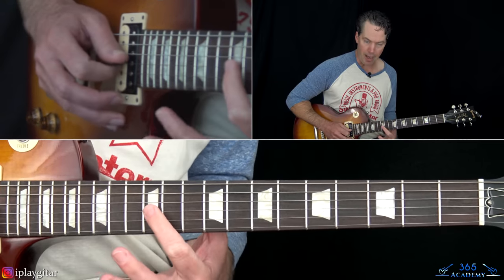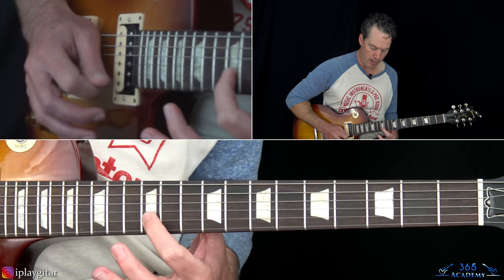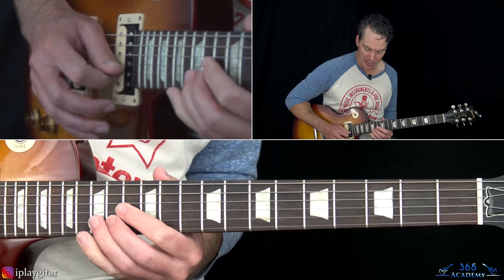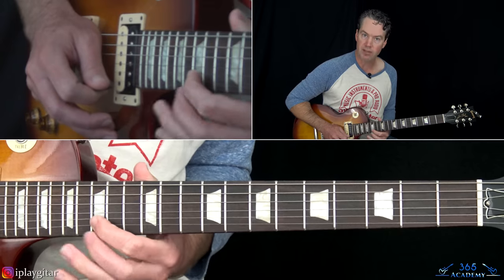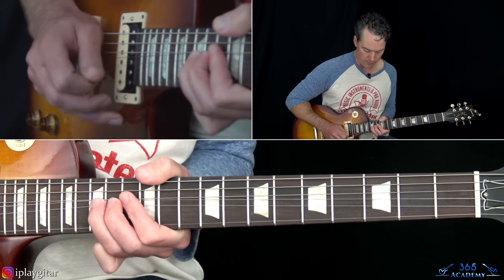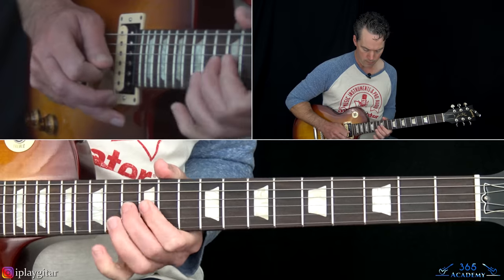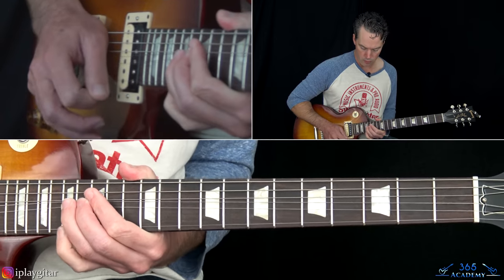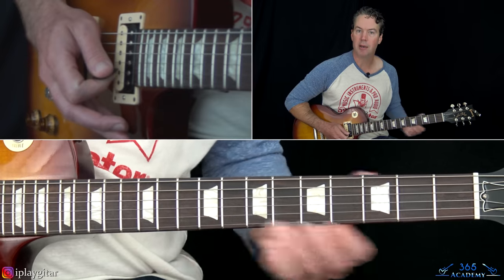Then at the very end we go back with a hammer from 12 to 13 on the G, then 12 on the B string, roll over to the 12 on the high string, then slide from 15 to 17 on the B string, over to 15 on the high E string, and then slide back down to 15 on the B. Then at the very end of the solo, there's a bend at the 17th fret on the B string, and then grab that 17 on the high E and just slide them down.